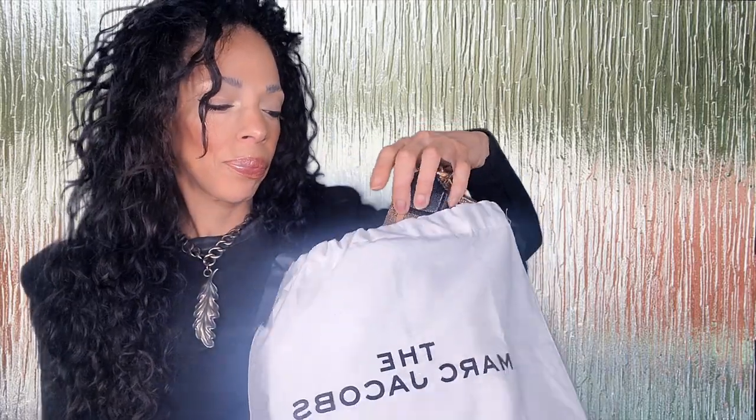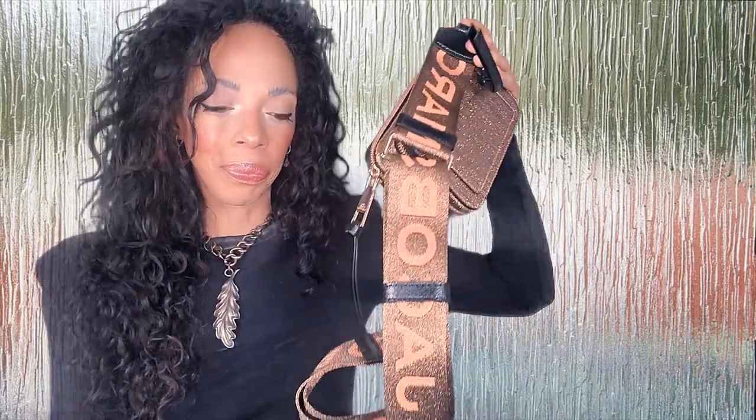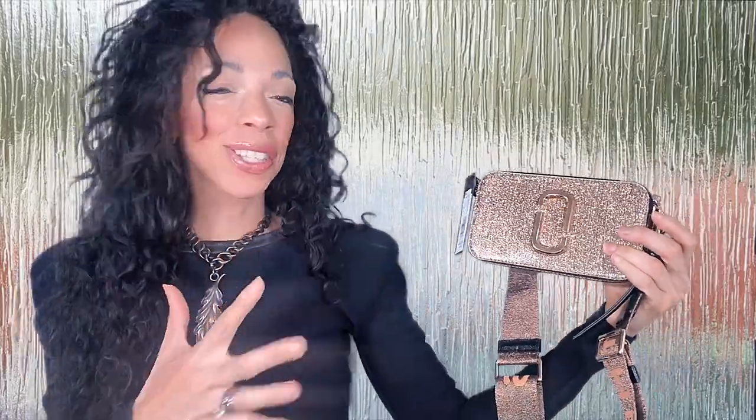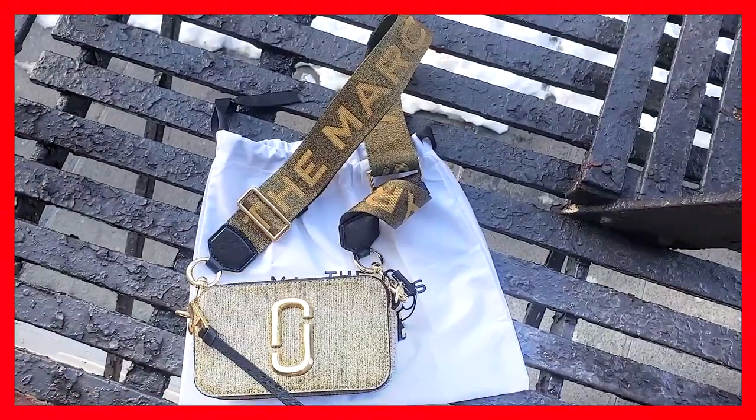And this is my new beauty — look at that shiny beauty, so freaking beautiful! I ended up getting the gold one. I've seen it in three colors.